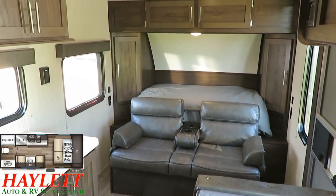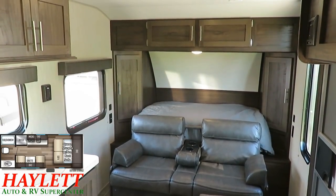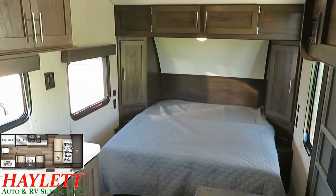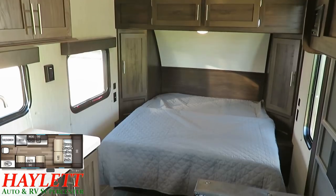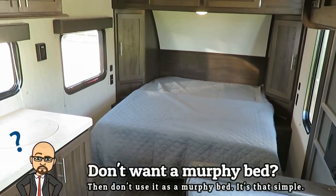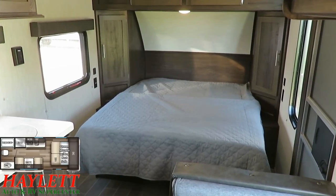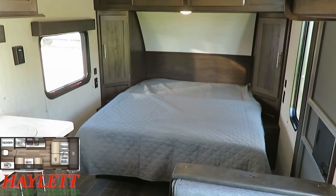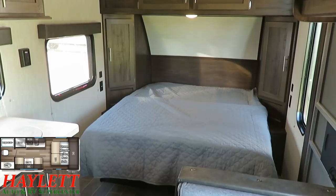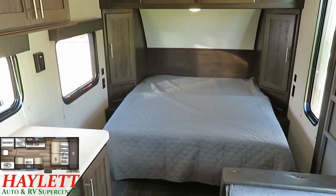That's what makes Murphy beds so darn good — it's literally two floor plans in one camper. And if you've seen a Wolfpup in years past, this is pretty much what it looked like. What's kind of cool about this is if you don't care that it's a Murphy bed, don't use it like a Murphy bed. There is absolutely nothing lost by just leaving the bed down. You can leave the bed down in transit, you can leave it down all day — it doesn't hurt a thing. Or you can put the bed away when it starts to rain or if you have company and need extra seats.